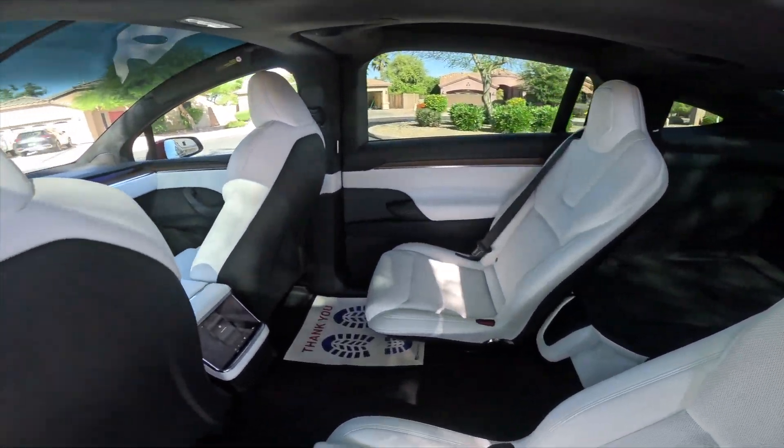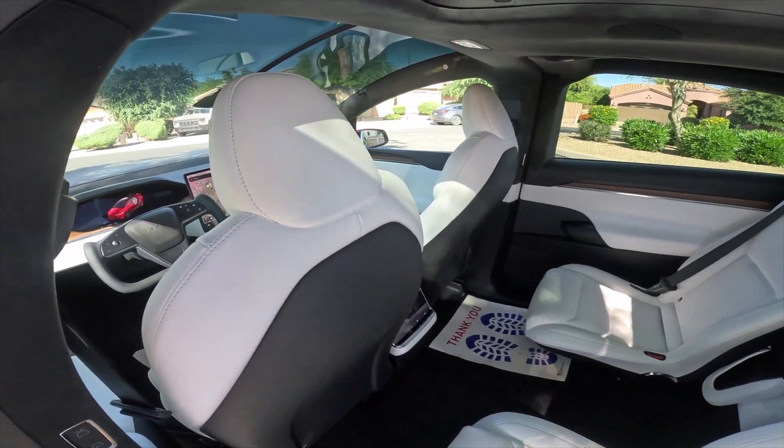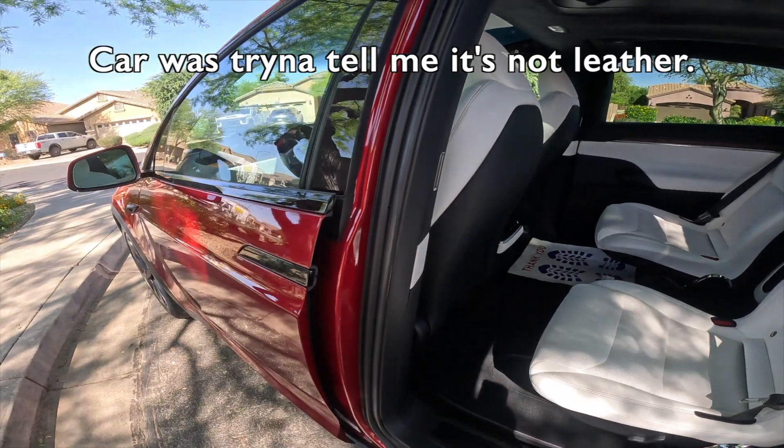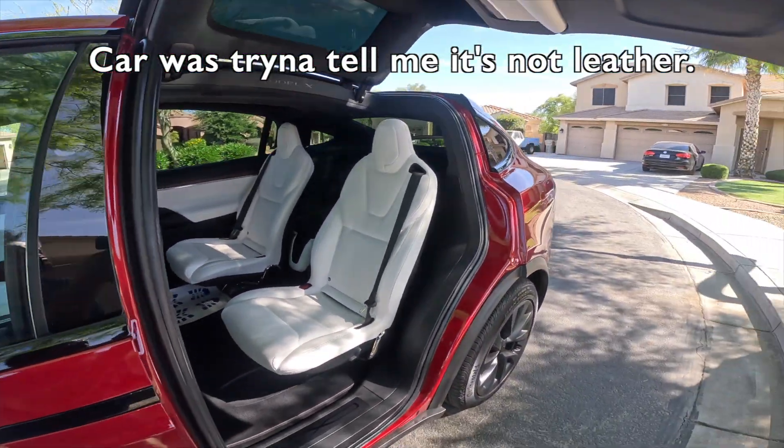White leather seats. It's a little too low — I almost bumped my head.